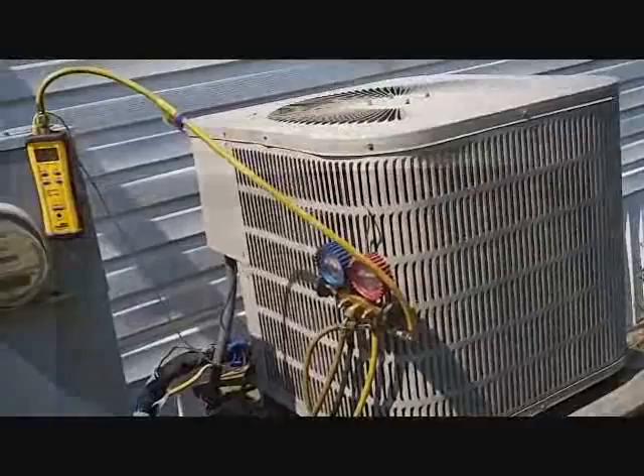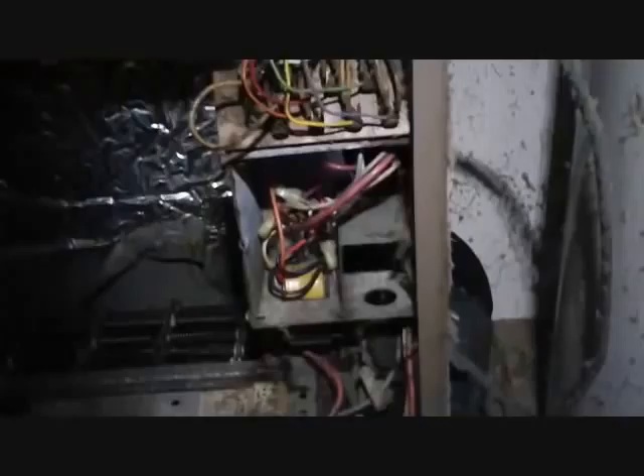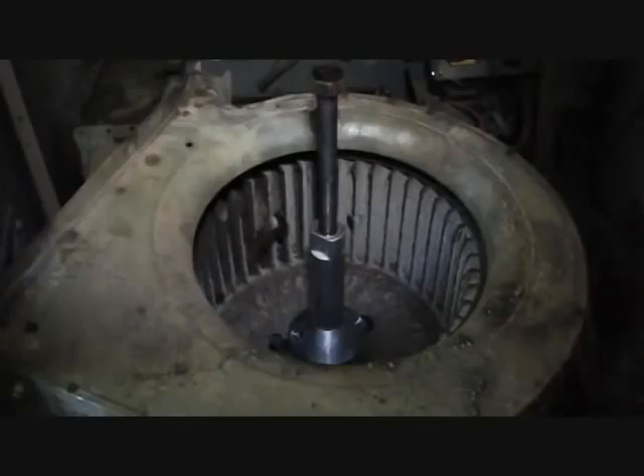This is our indoor unit — it's a GE Weathertron electric furnace. From what I can tell from the serial number, I think it's 1982, so it's an old boy, matched up with that Goodman outside. There's our heat strips, our relay boxes, some of the old-style relays. You can tell from the blade blower there — we have a bad evaporator motor. They're rated at 1.7 amps, they probably should run around 1.2 or 1.3, and this one's running at 5. It runs for a minute or two, then shuts off — we'll just say it's a little warm.